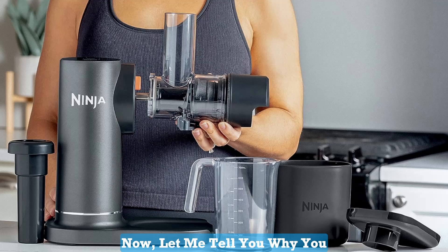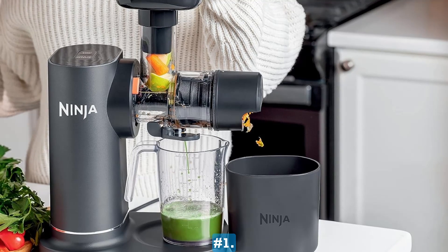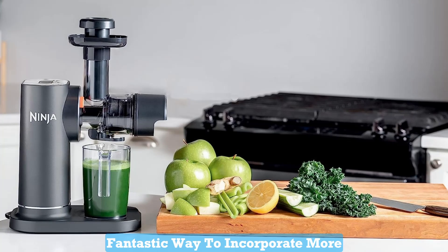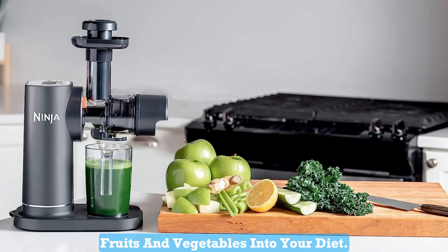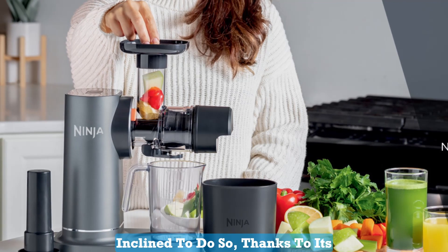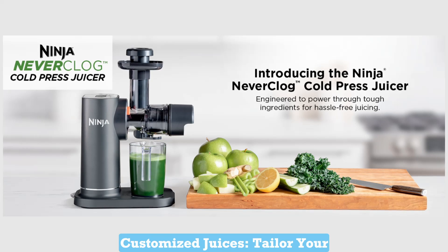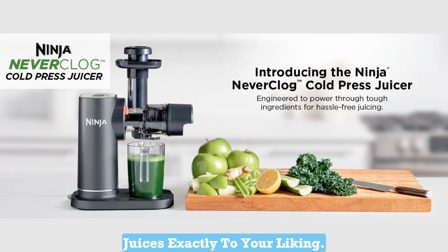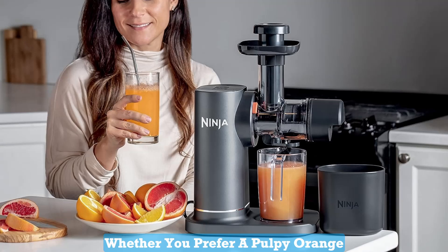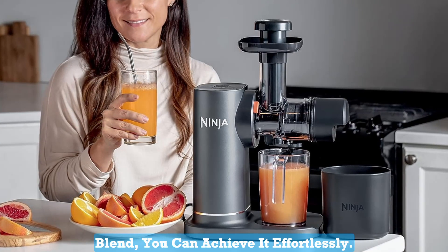Now, let me tell you why you absolutely need the Ninja Neverclog Cold Press Juicer in your life. Number 1: Healthier Lifestyle. Juicing is a fantastic way to incorporate more fruits and vegetables into your diet. With this juicer, you'll be more inclined to do so, thanks to its ease of use and impeccable results. Number 2: Customized Juices. Tailor your juices exactly to your liking. Whether you prefer a pulpy orange juice or a silky smooth carrot-apple blend, you can achieve it effortlessly.